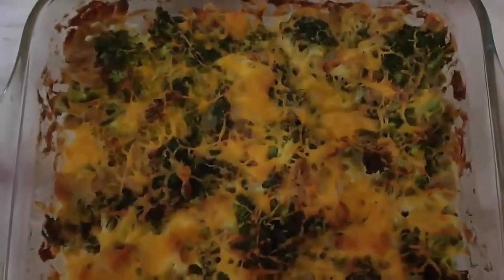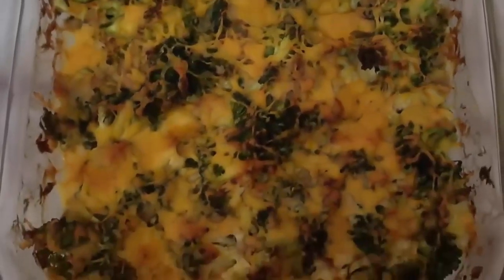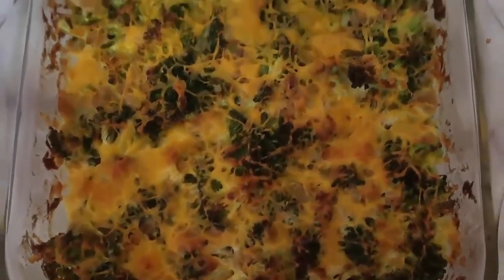Today I'm going to show you how to make this tuna broccoli casserole recipe that's easy, cheesy, creamy, low carb, keto friendly and makes a lovely budget friendly dinner.